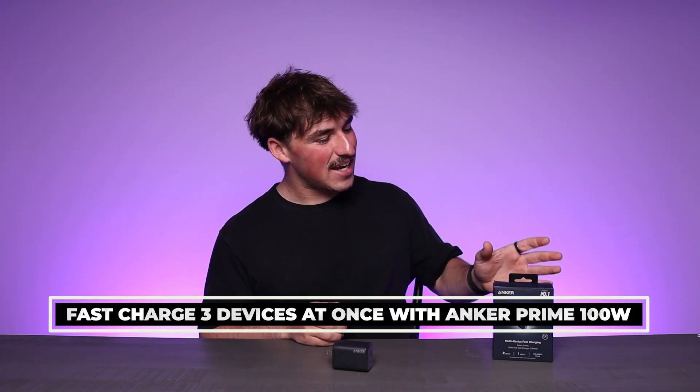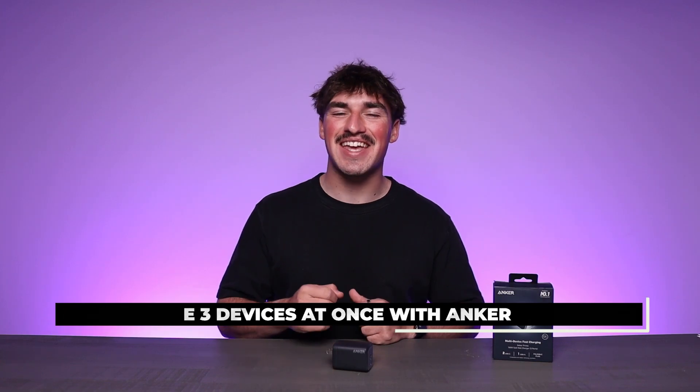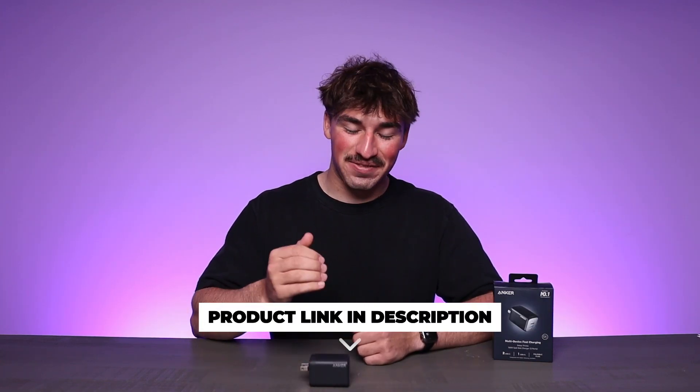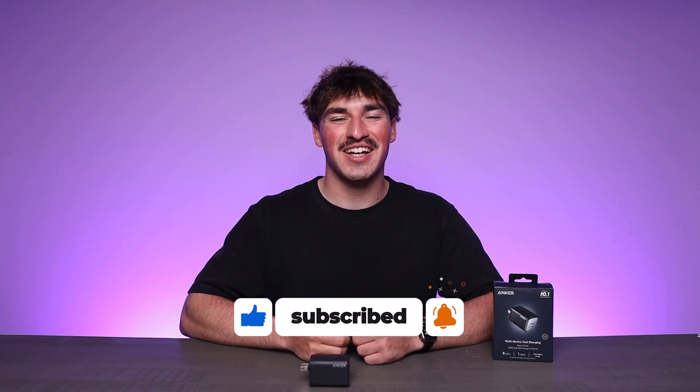Hey everyone, today we're going to be checking out the Anker Prime 100 Watt USB-C Charger, and it is a game changer in charging technology. If you're always on the go and need a fast and reliable charger, the Anker Prime 100 Watt GAN wall mount charger is something you've got to check out.